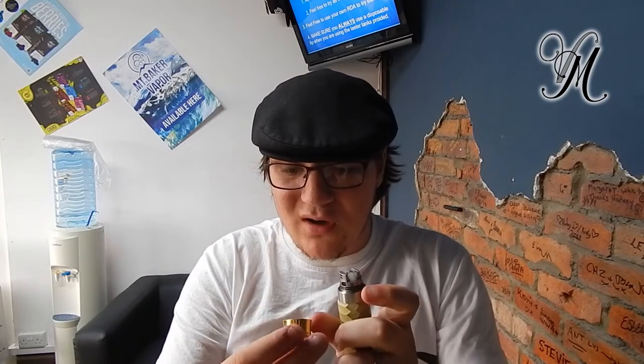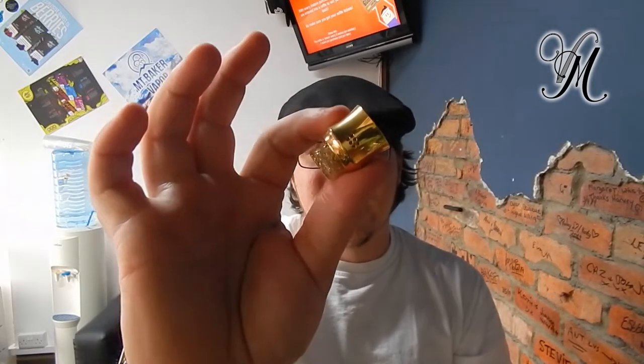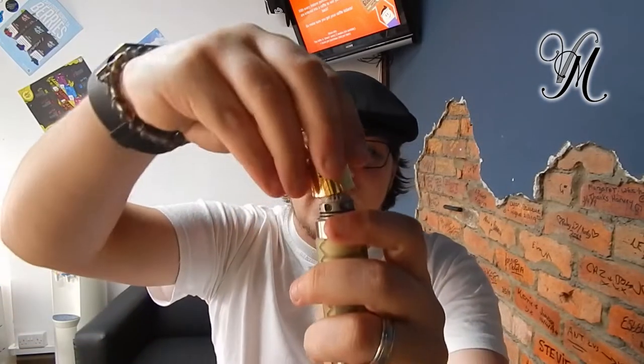The airflow — I can see grooves inside, there's one groove on either side, and that stops you from twisting all the way around. The airflow is built into both the deck and the cap, so you have to get a bit of light and look at where it lines up. But it does make it quite easy to adjust the airflow to make it looser or tighter to suit you. It's rocking an 810 drip tip.